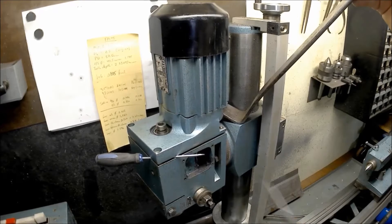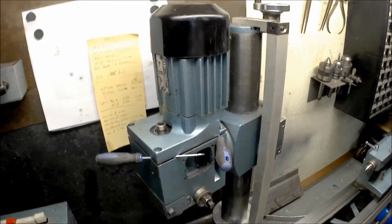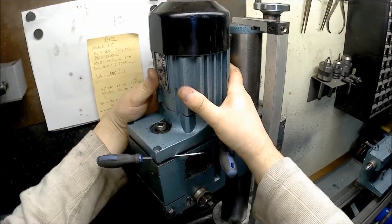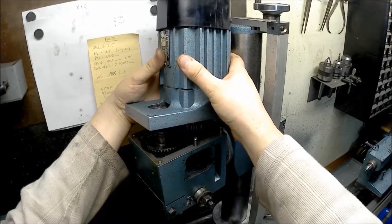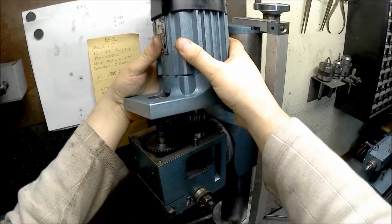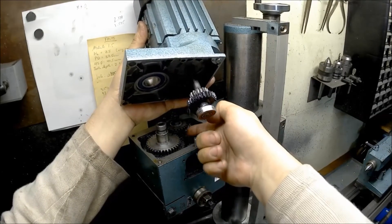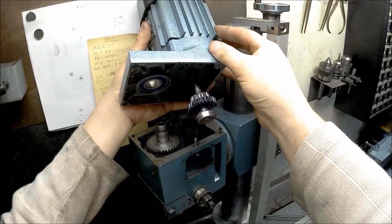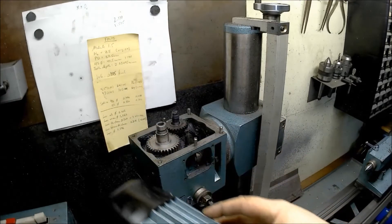Now I should be able to use my hands and gently lift this off. I have to slide it to the side because this gear actually goes underneath the broken one - so I lifted it up and then over a little bit and then around. I can set it aside.